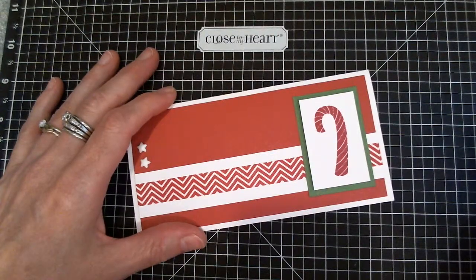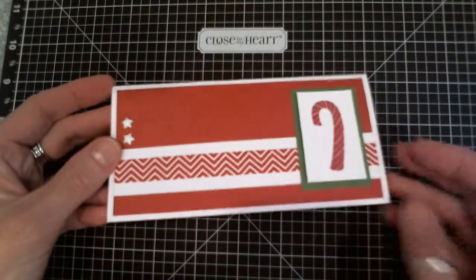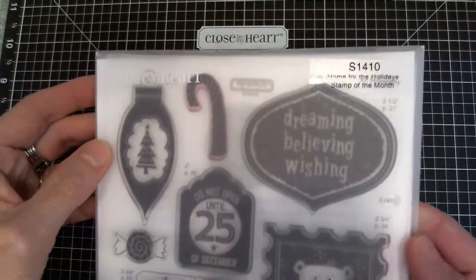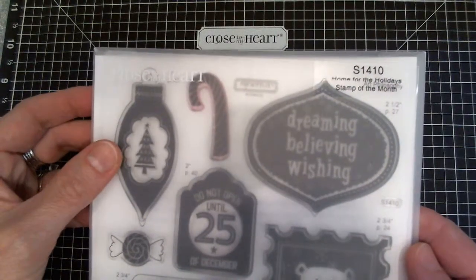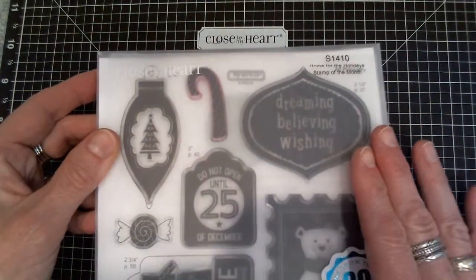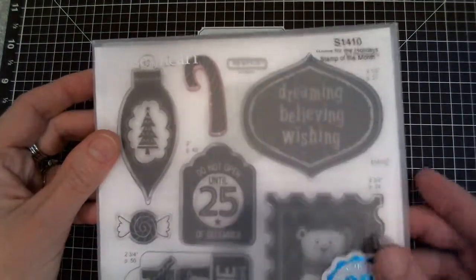Hi! Welcome to the August 19th edition of Terrific Tip Tuesday. I was working on some simple little Christmas cards using our October Stamp of the Month set, Home for the Holidays. Close to my heart times their stamp sets for the Stamp of the Month really nicely — being available in October, you can get them in plenty of time to work on Christmas cards and have them ready to send out for the holidays.